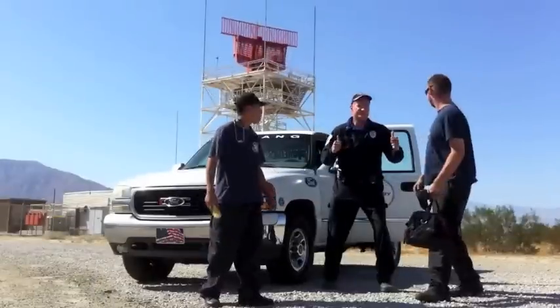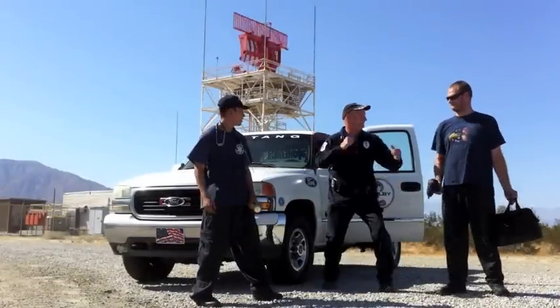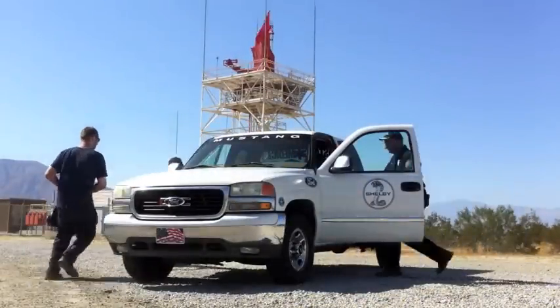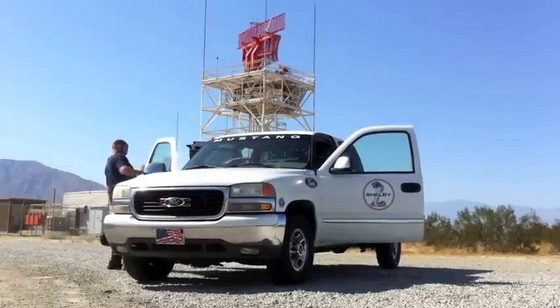All right team, let's go — we're going to find the next Mustang! Mustangmedic.com.